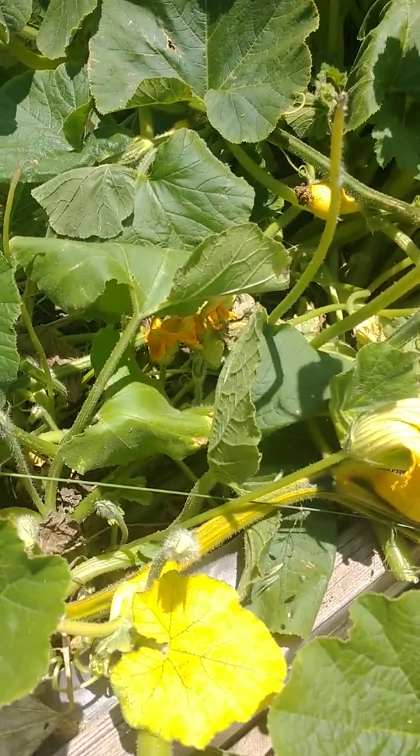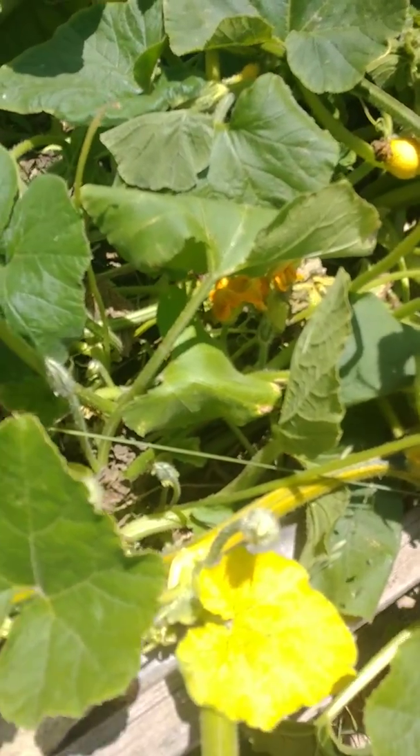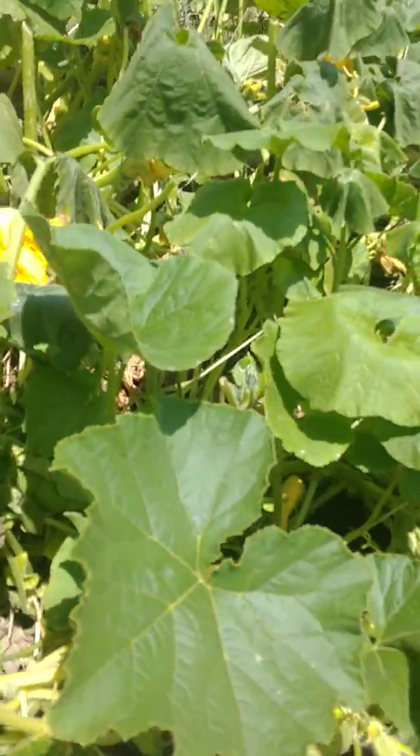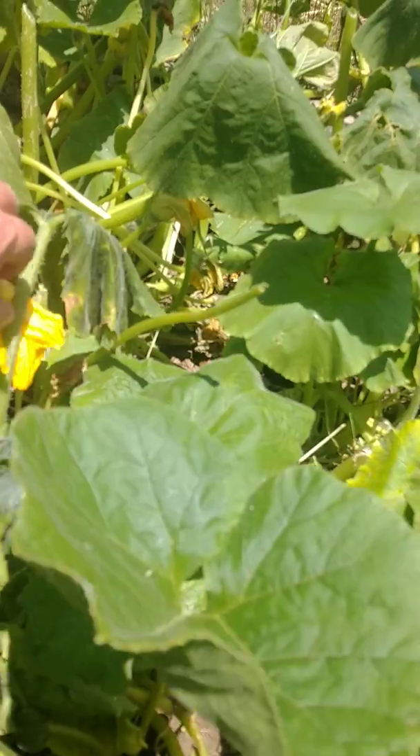There's a bee. Unfortunately, since it's so hot, some of these flowers are kind of closed up.